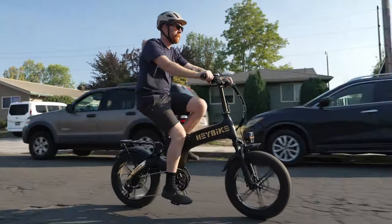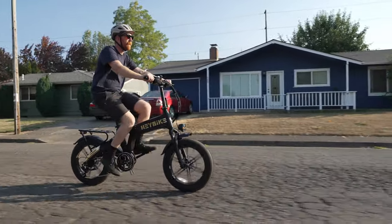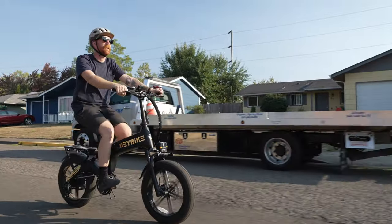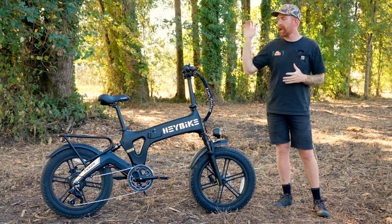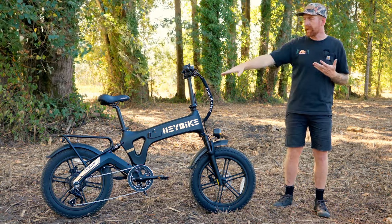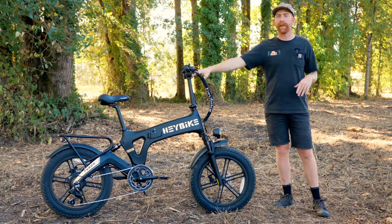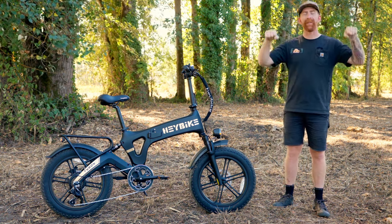As a weekend fun bike or daily commuter, the rear rack on the Tyson is very nice to have. I've put a pannier bag on the back and done a quick grocery run, and it was great to have that storage. For taller riders, the seat post comes up quite a bit — I'm six foot tall and there's still plenty of room to go higher. There's also a telescoping stem handlebar, so you can raise the bars up even higher depending on your torso length.